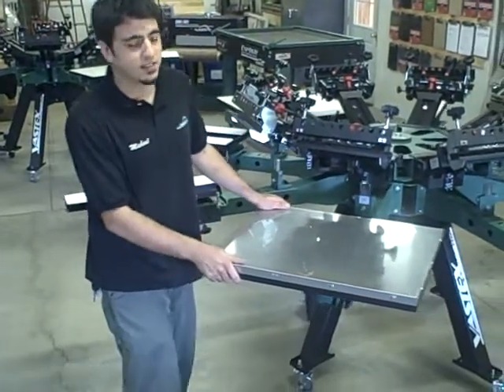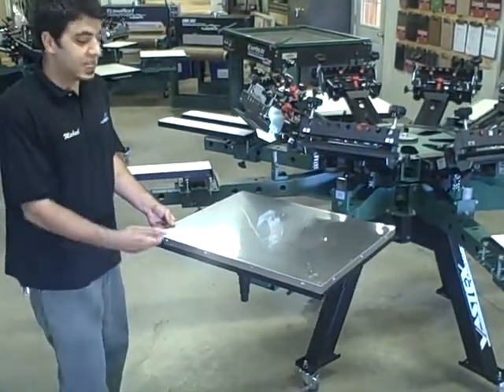Here we have a vacuum pallet. This can be used for bags, chloroplasts, signs, and heat transfers.